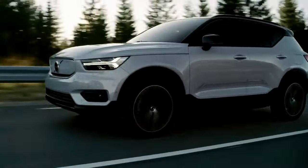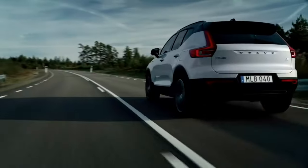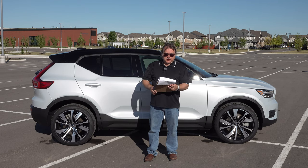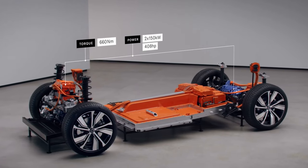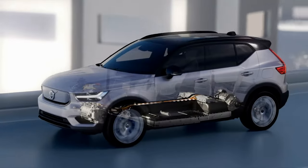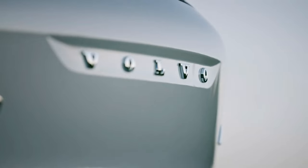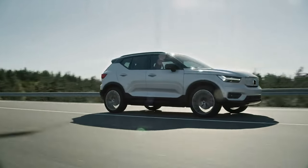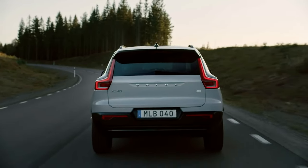It handles the road quite well for a vehicle of this class. With regards to power, it has two electric motors, so it only comes in an all-wheel drive configuration. Between the two motors, they produce 402 horsepower and 486 pound-feet of torque. That's a lot of torque for this vehicle. Even though it's on the heavier side, it gets up and goes quite quickly — it startled me the first time I slammed on the accelerator. It's very quick for a vehicle of this class.